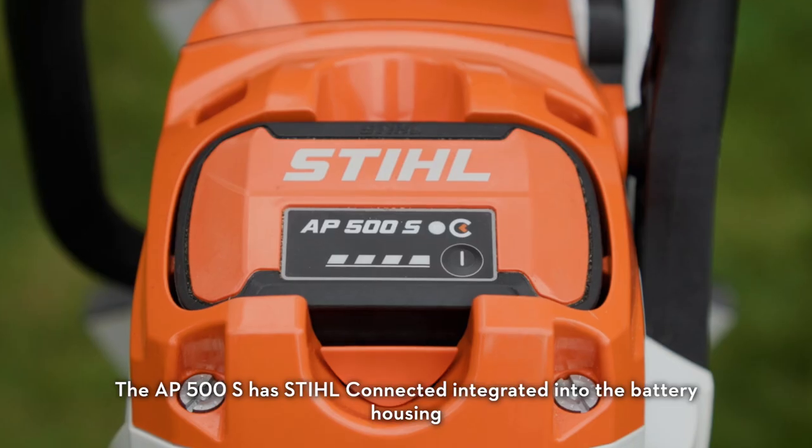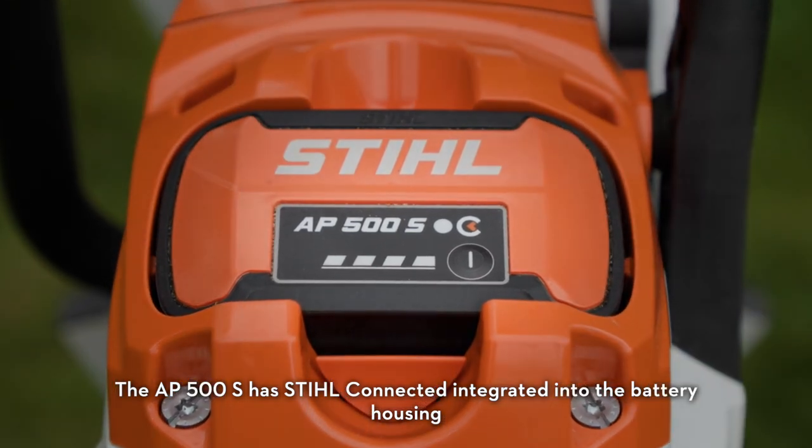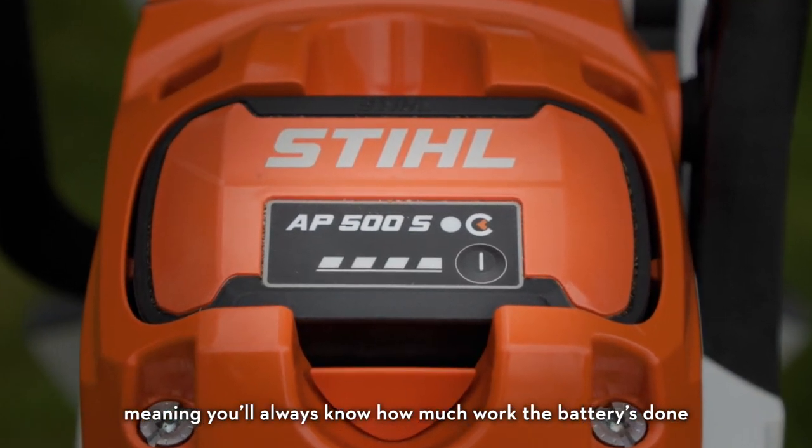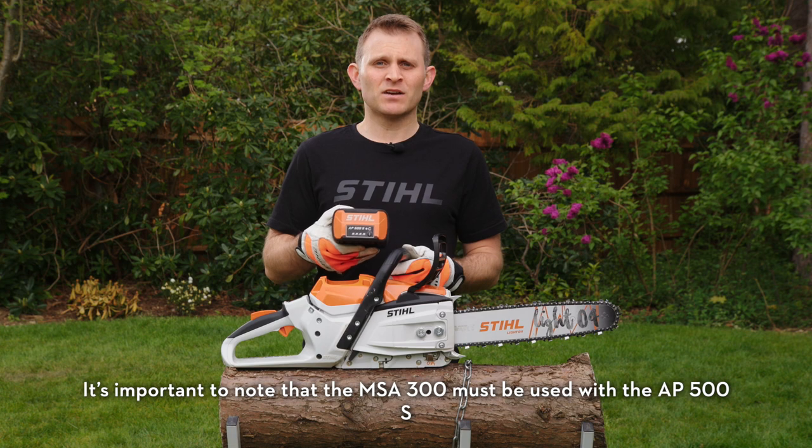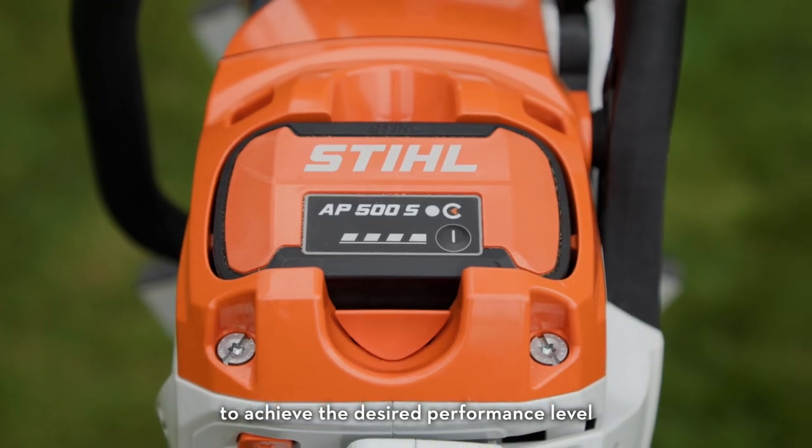The AP500S has STIHL Connected integrated into the battery housing, meaning you'll always know how much work the battery's done, regardless of which machine you use it in. It's important to note that the MSA 300 must be used with the AP500S to achieve the desired performance level.